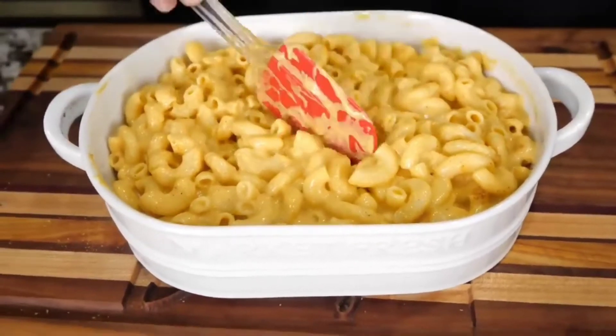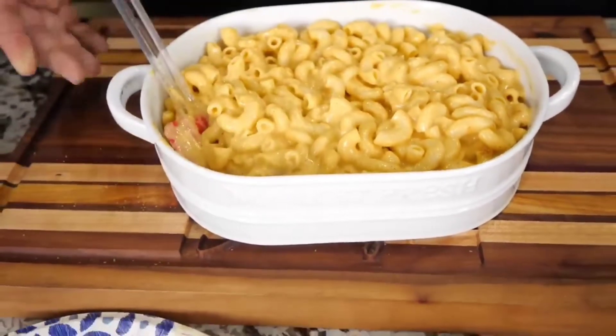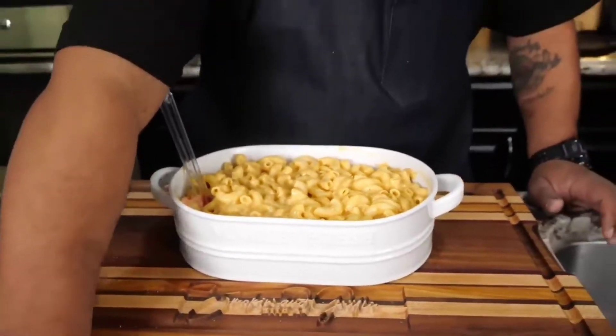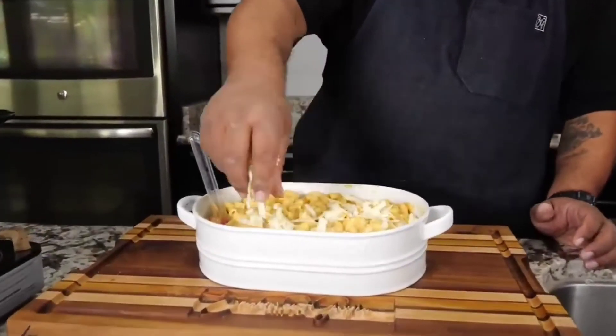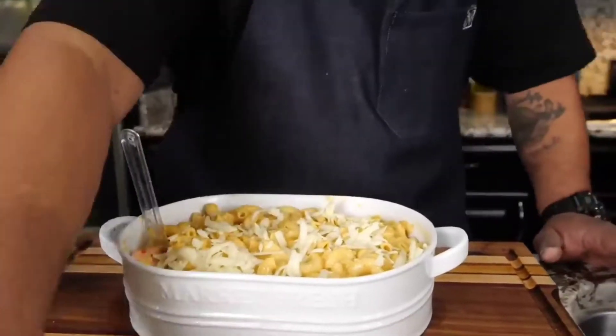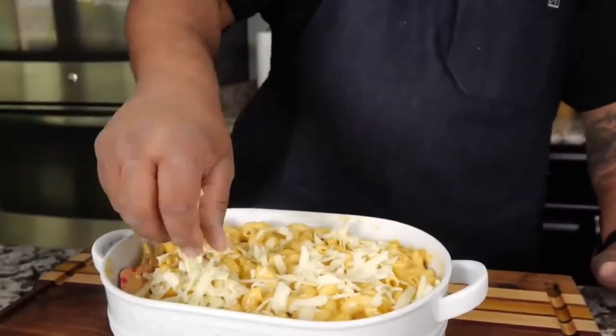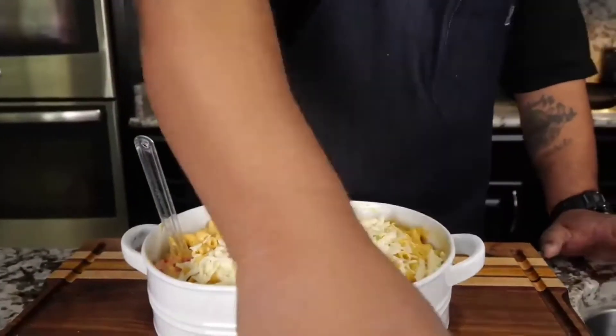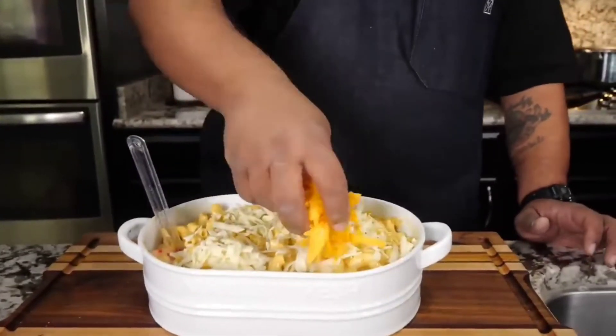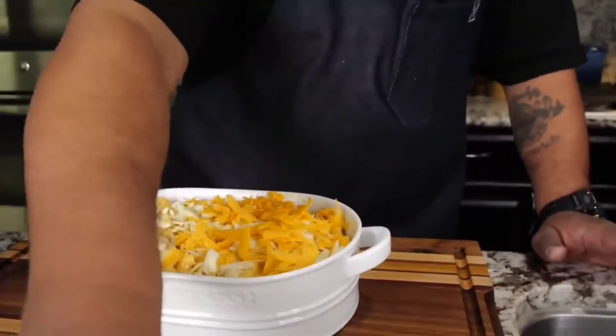We already sampled it and know it's great at this stage, but we want to put this over the top and then bake it. I'll add that Monterey right over the top — you don't need a whole lot. Then the last topping is going to be that cheddar, which is gonna give it that color again.